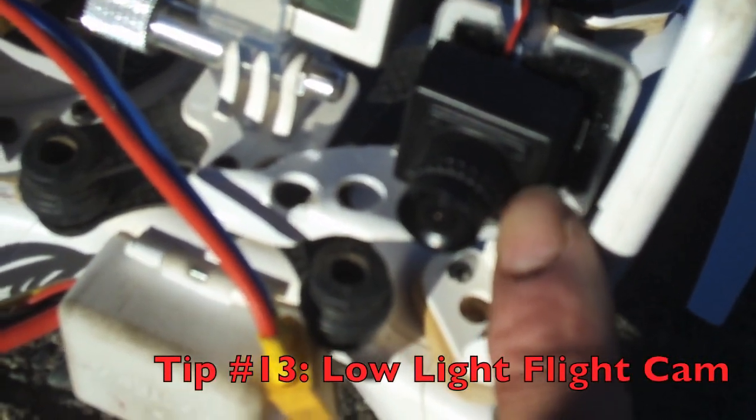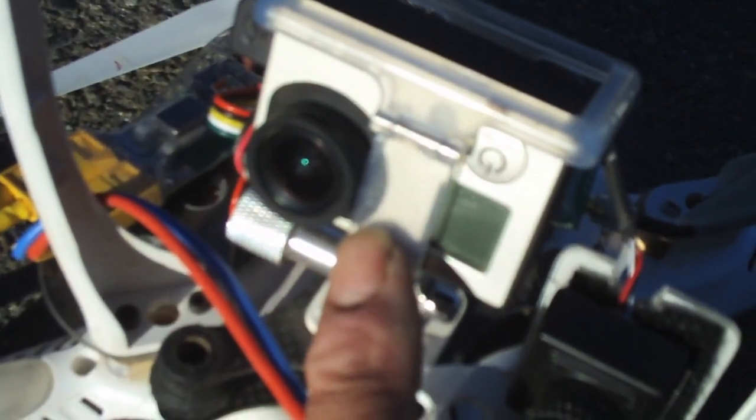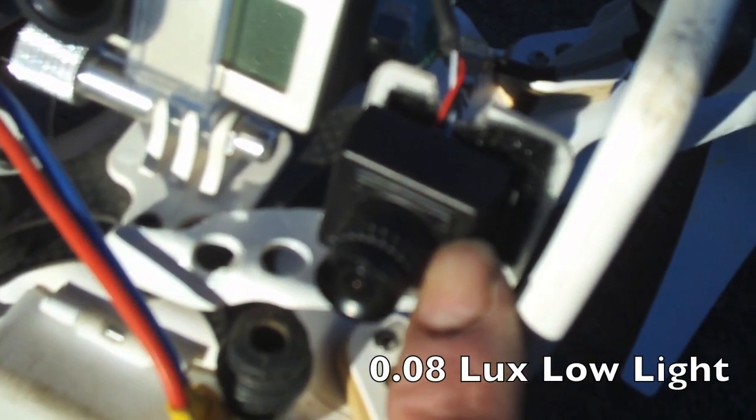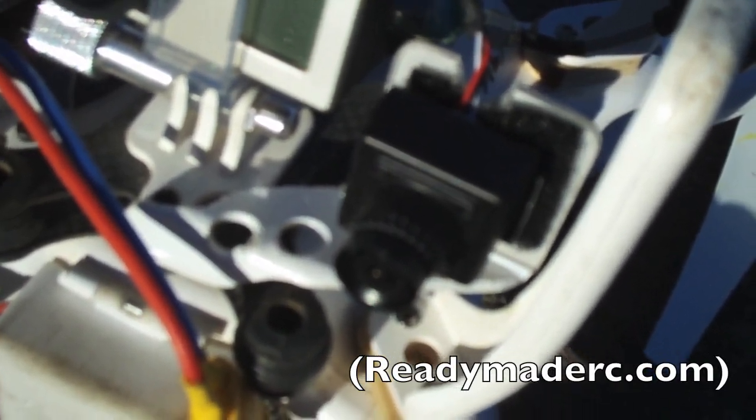Over here we have our flight camera — that's a 700 TVL camera, basically a Sony knockoff. We use this as our flight camera, what we're looking at through the goggles, while the GoPro records high-definition video. This is a low-light camera that'll get down to 0.08 lux. You can literally fly in dusk almost to complete darkness — it starts to look a bit black and white when the sun really goes down, but you'll have a lot of fun flying at nighttime. You can get it for about $89 on Hobby King.